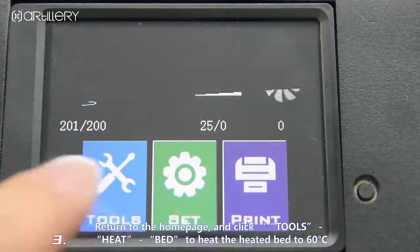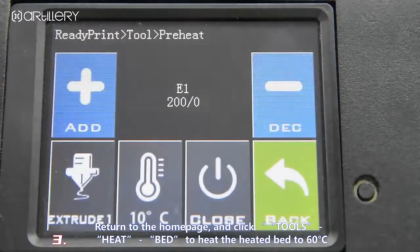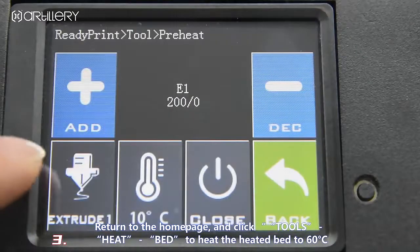Return to the home page and navigate through the menu to heat the heated bed to 60°C.